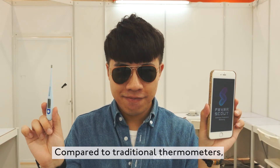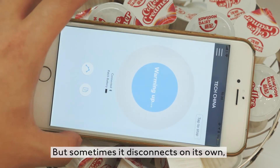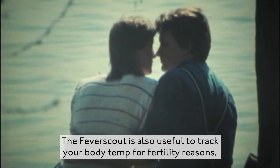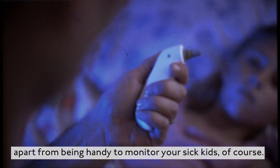Compared to traditional thermometers, the difference is more or less 1 degree Celsius. It sometimes disconnects on its own and severely drains my phone's battery. The Fever Scout is also useful for tracking your body temperature for fertility reasons, apart from being handy to monitor your sick kids.